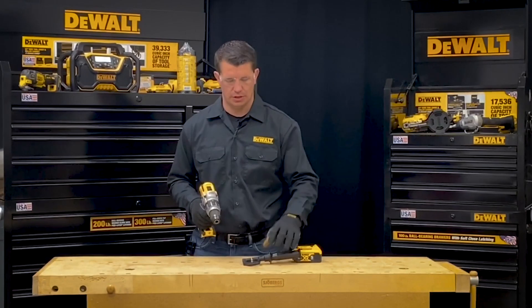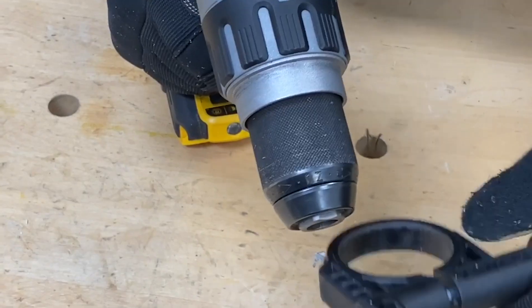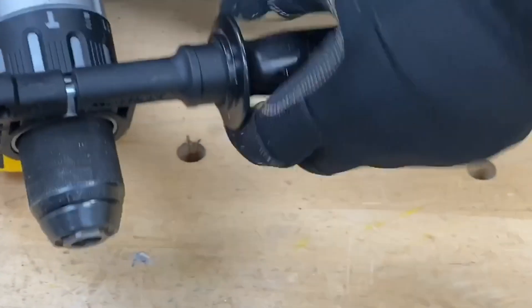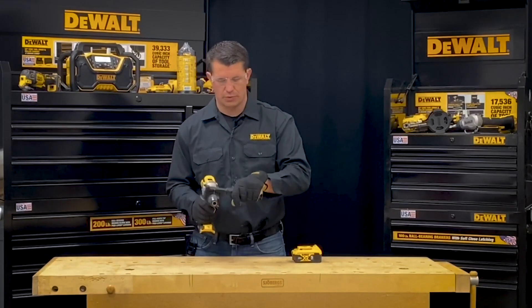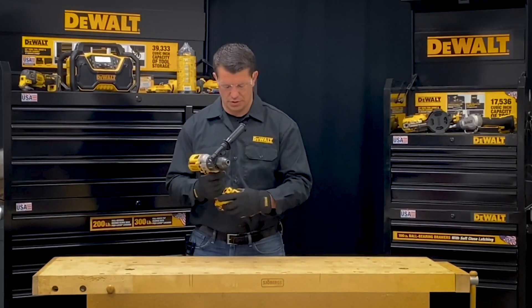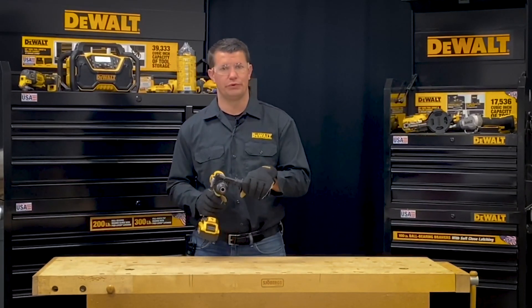So if I want to install the side handle on the tool, I'll slide it over the collar, then on this one I will twist the handle to tighten it down. Once I have that nice and tight, I can install the battery back onto the tool and then I can operate the tool with two hands.